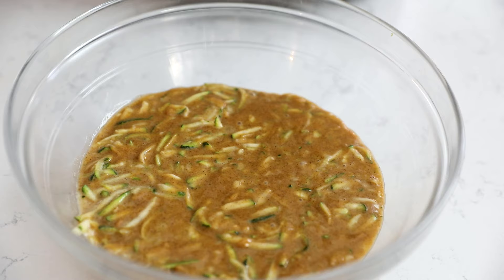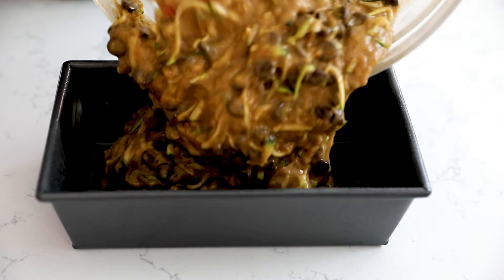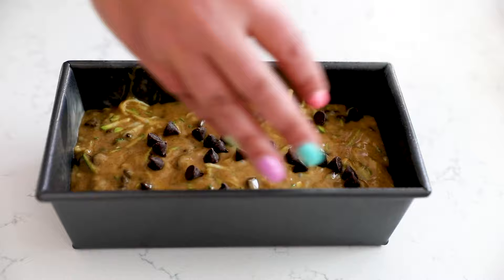First variation: chocolate chips. I love adding chocolate to almost everything because chocolate is amazing. Fold the chocolate chips into your batter and put it into the pan. I also like to sprinkle some chocolate chips on top because that makes it look super pretty. Once it's baked, you get that nice chocolatey zucchini taste — so, so good.